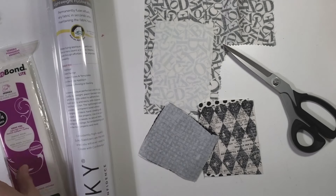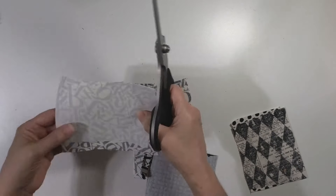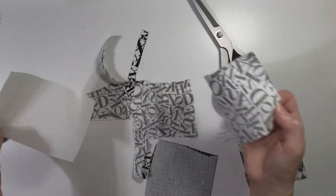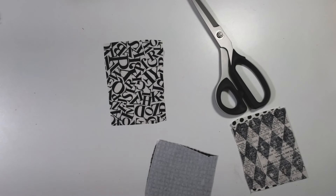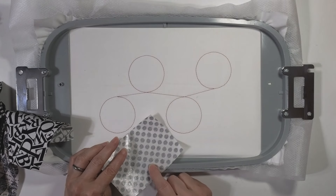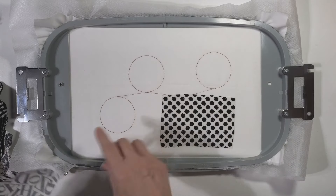I like the Sulky Perfect Applique a lot, but Heat and Bond Light is easier and cheaper to find. After you've got it ironed on, just cut out so you know all of your fabric has that fusible on it. Then peel off the paper — it's not the easiest to peel off, but do it. Now you've got a stiffened fabric that's easier to cut, and you can fuse it onto your backing fabric. Do not forget to tear off the paper backing — that's an easy mistake to make. Then lay your pieces over your placement outlines that your machine just stitched.